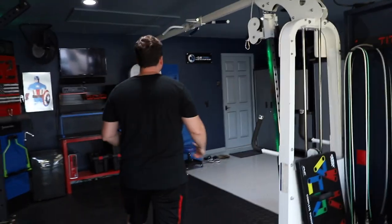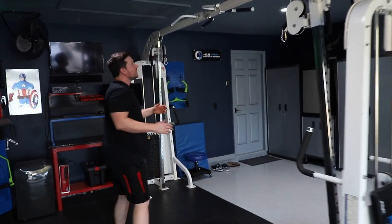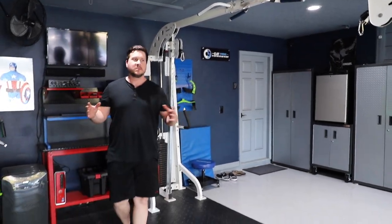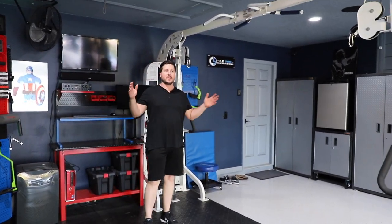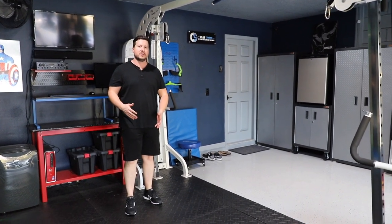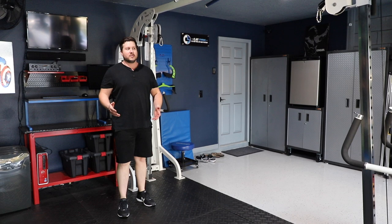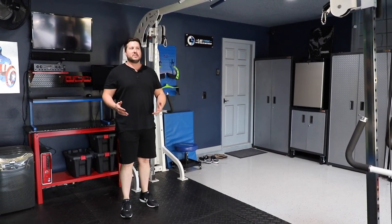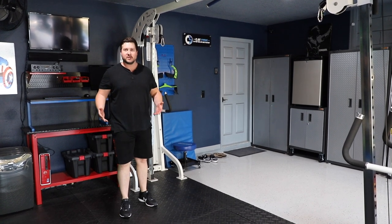I have a cable crossover machine and I work in a really small space. This is a two-car garage and I only have the gym in one stall. So I don't have a lot of room, which means all the equipment I buy has to be multifunctional — it has to serve more than one purpose.